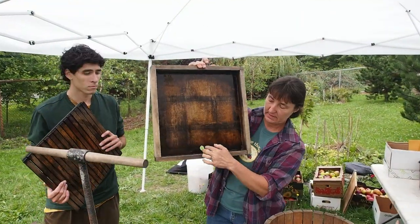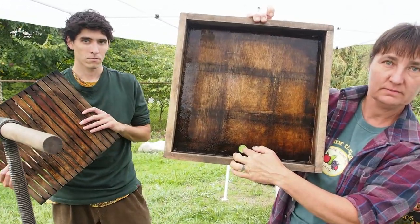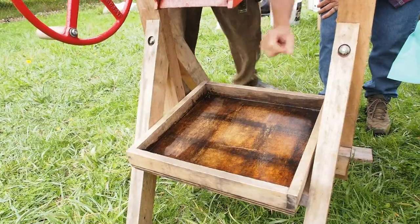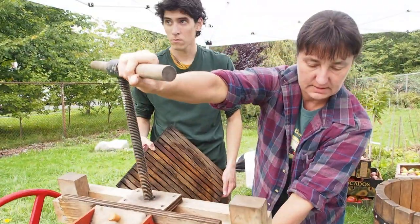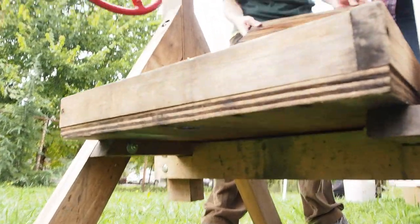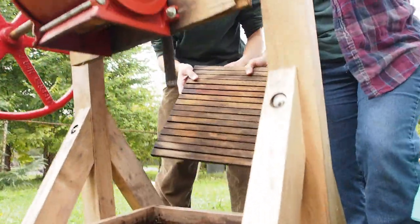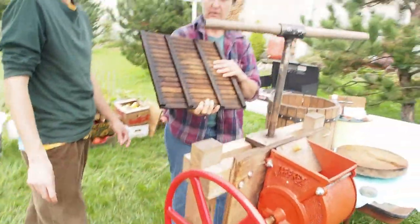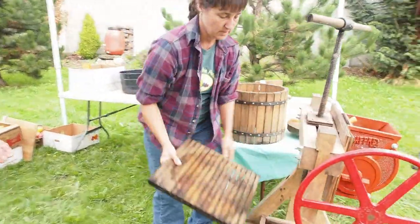This is the tray and it has the drainage hole here. The tray sits there and the whole thing needs to tip forward so that when the cider is being pressed it drains through that hole in the front. We have these pieces of wood here in the back to tip it forward, and then this grate just sits on top of that.